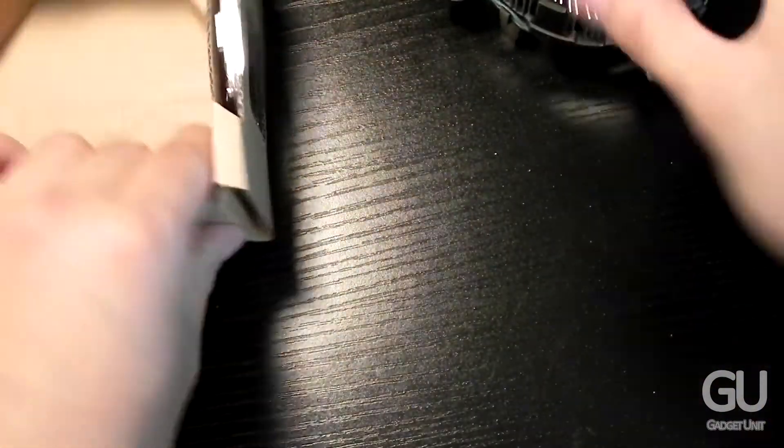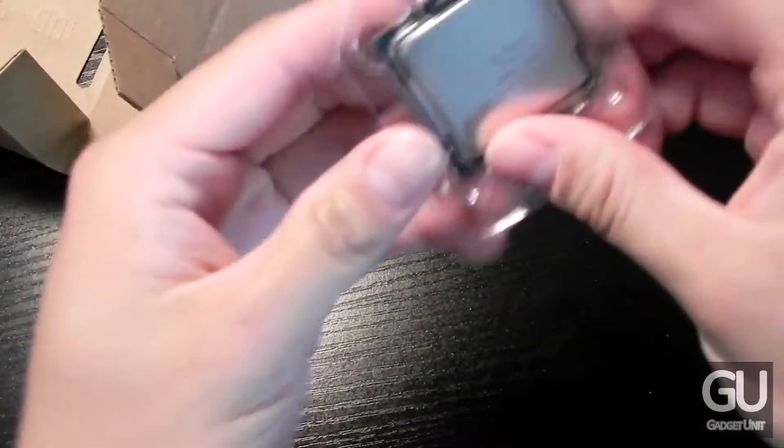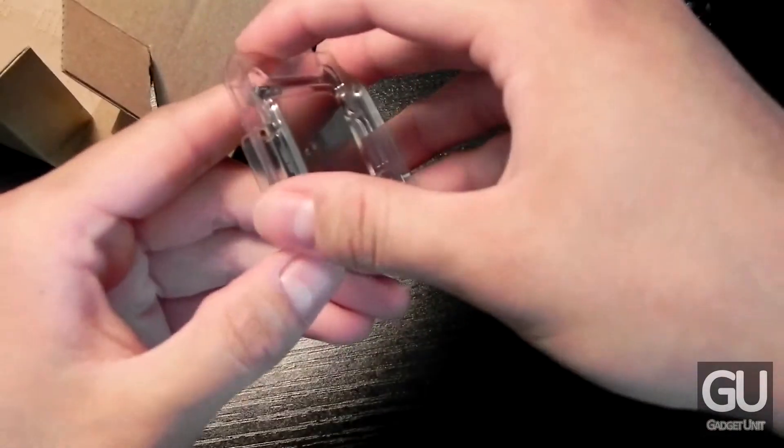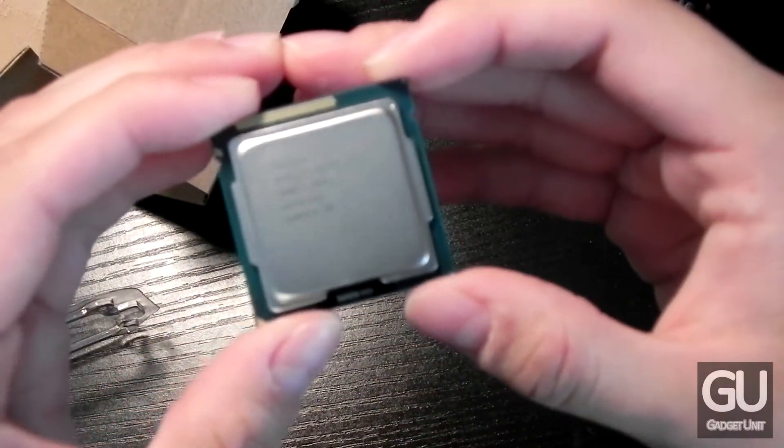Let's go ahead and get over to the processor itself. As I mentioned, this uses Intel's LGA1155 socket. This processor cannot be overclocked — it's not a K series processor, so that's what that indicates.